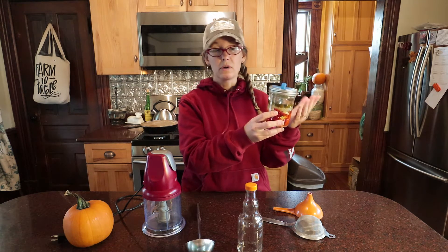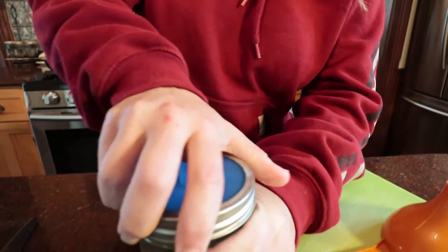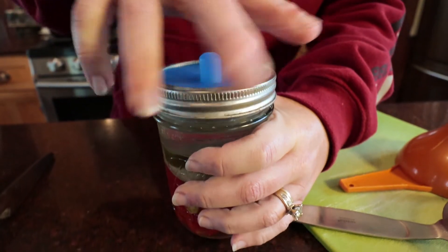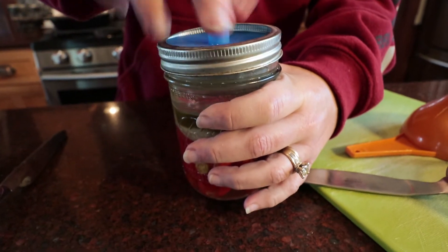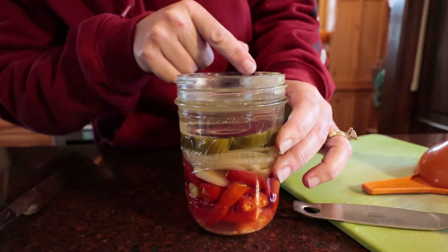Everything has stayed below the liquid using the pebbles, so I'm not fearful that any mold was introduced. But we're gonna check again once I open it up. I'm gonna bring you guys along as we open this, strain it off, process it, and then see if I can get Todd to do a taste test. Okay, let's see what we've got — oh, maybe that is some mold there.